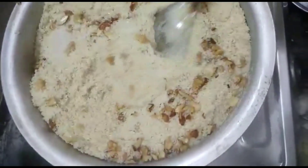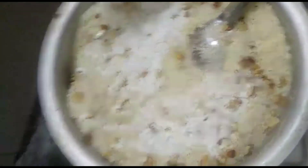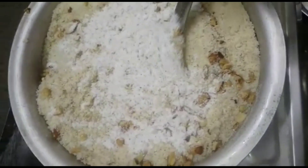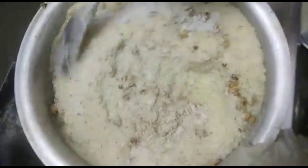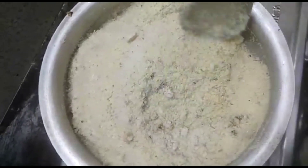After the sugar, we will start adding the kaju badam. We will start adding the ilachi powder. Put the ilachi powder in the pot and use the fine powder.